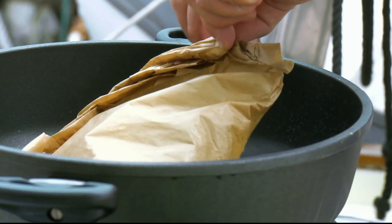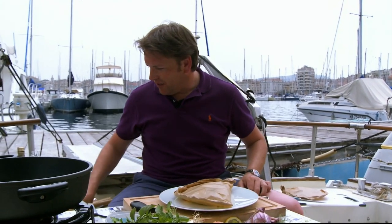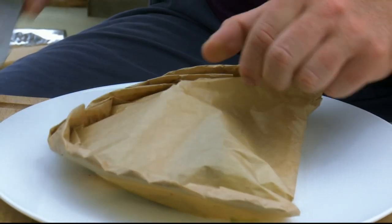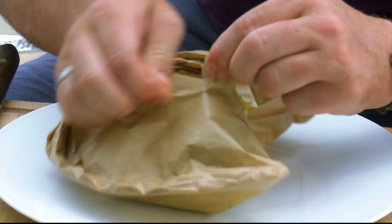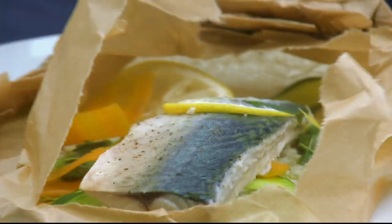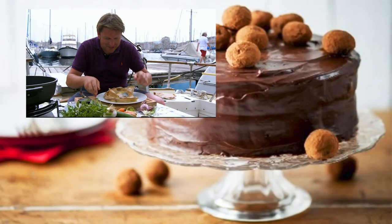You can then lift this out — or come straight out of the oven — and it can just be served. The best part about this is leaving it in the packet, and when your guests want to dive in, grab a knife and literally open it up. And they say if it looks good, it's going to taste good — and how good does that look?